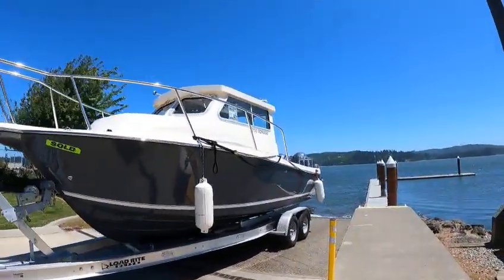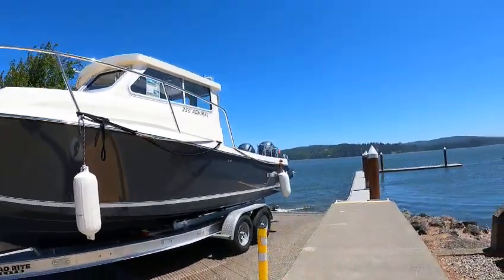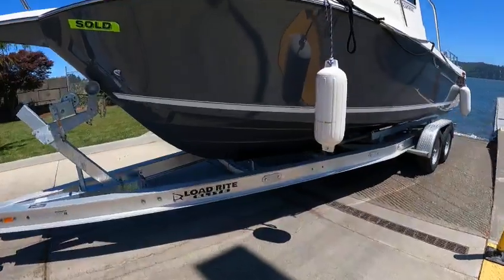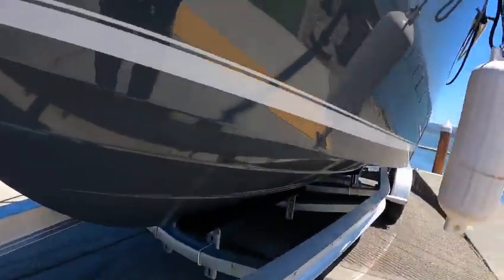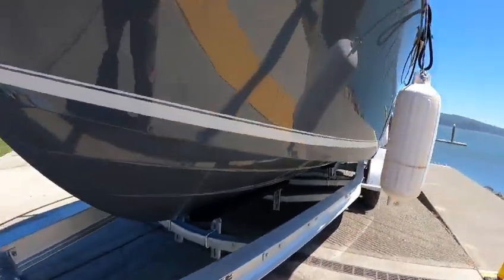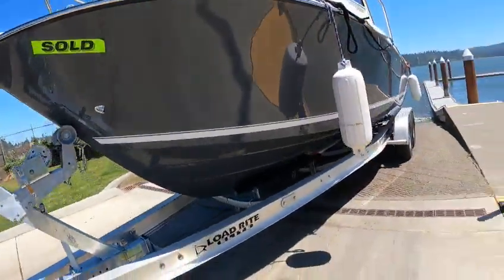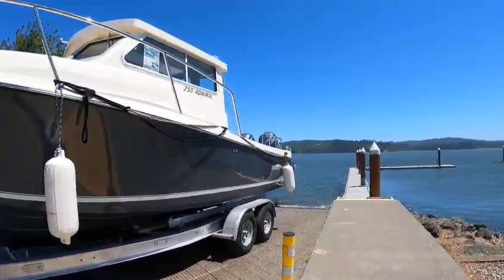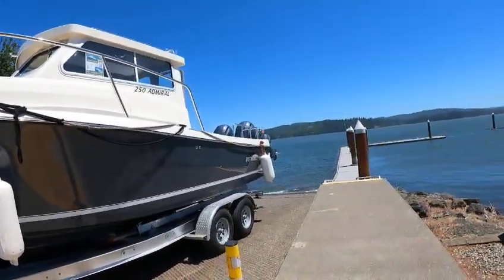Anyway, 2023-25 Admiral Defiant, 22-degree deep-V entry. It's got a heavy reverse, got strakes up underneath — this is what keeps the boat stable. Anchor drain, 135-gallon tank, 86-foot beam. If you want to add the offshore package, you're at 27.